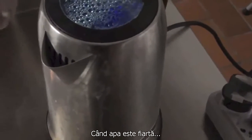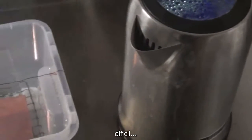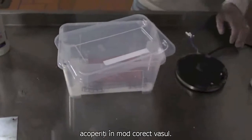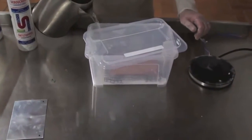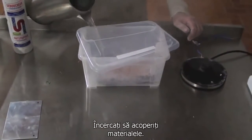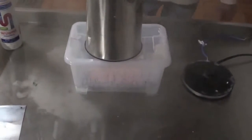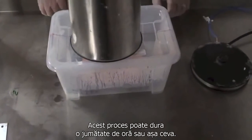When the water is boiled, try to wear your gloves. This is a little bit difficult to do precisely, but you have to right away cover the lid. Try to cover the material. This steaming process is going to go half an hour or so.